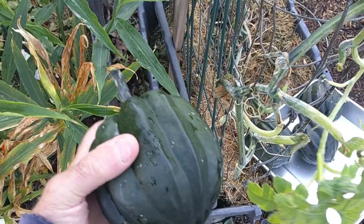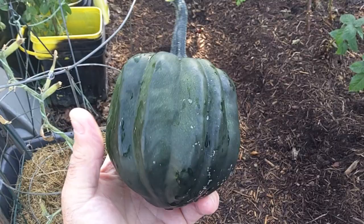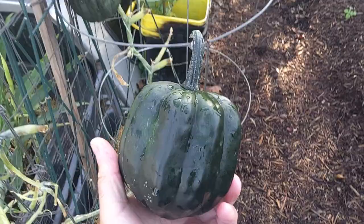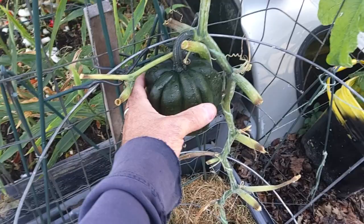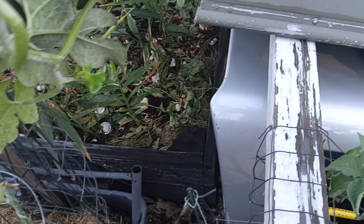We planted them late, but even planting them late you can see they've done great. We had a little squirrel damage here — they plant their peanuts and acorns all in our planter boxes — but yeah, we're happy with these. This is a table queen acorn squash variety and they turned out really nice.